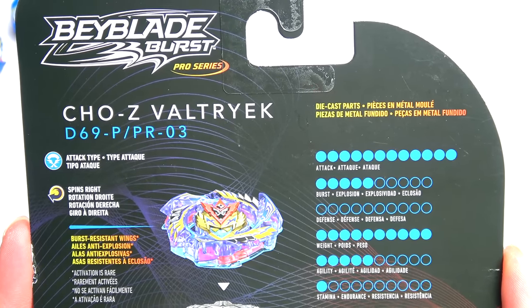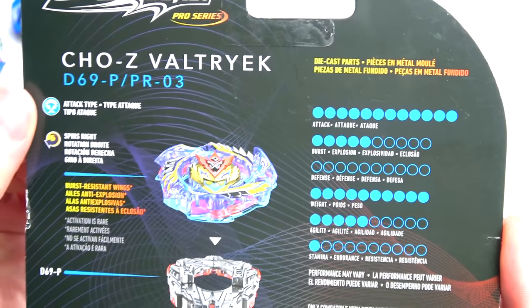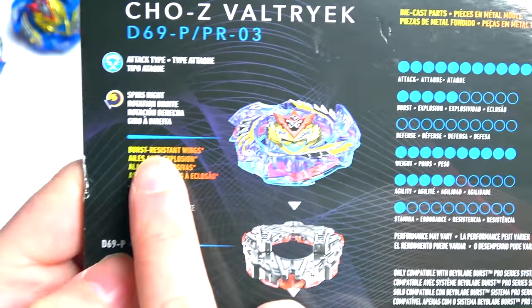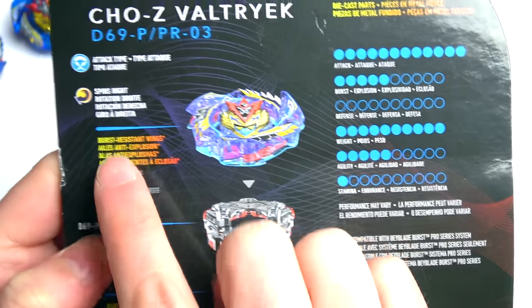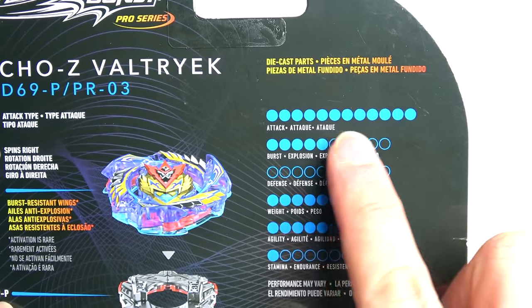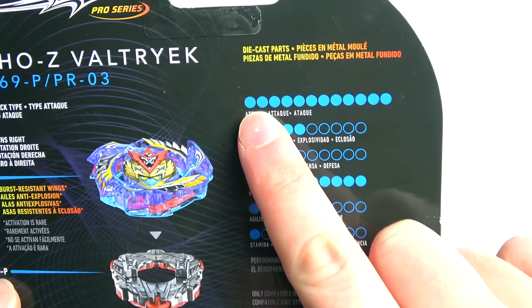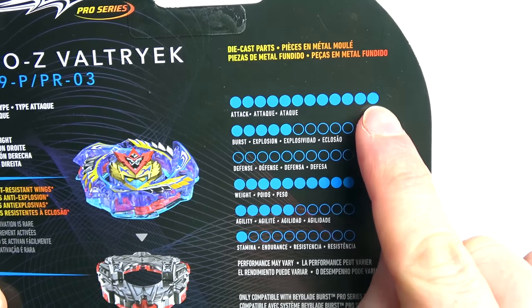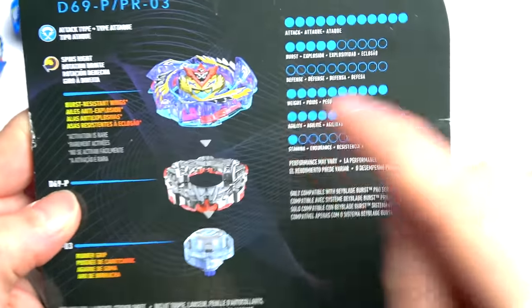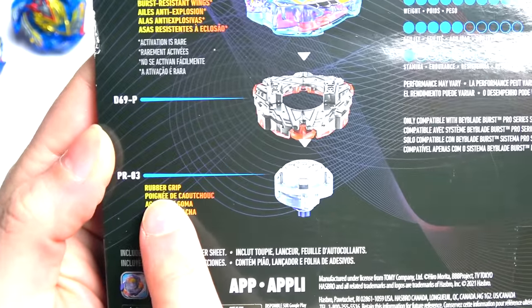Beyblade Burst Pro Series is here! It just looks so good - Attack type, spins right. Burst resistant wings - I love it, that just sounds cool. Valtryek is number one for attack - yes! The attack stat goes one, two, three... twelve - it's gone past ten. Valtryek finally getting the stats he deserves!